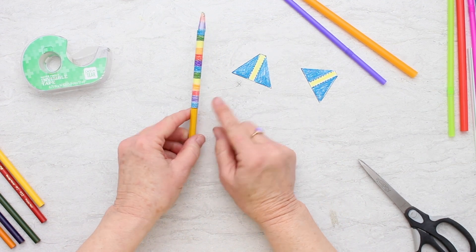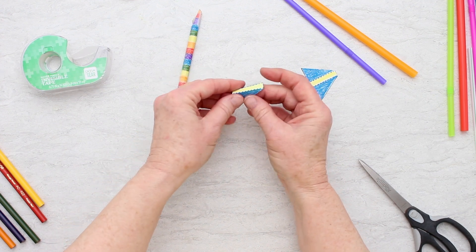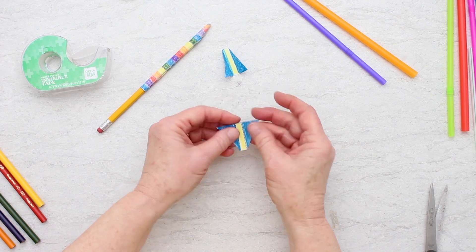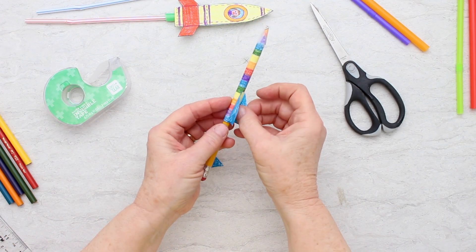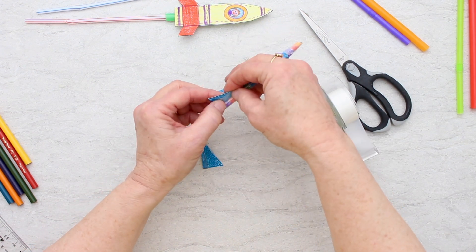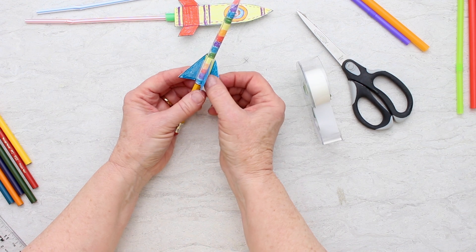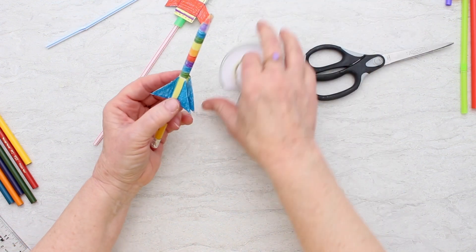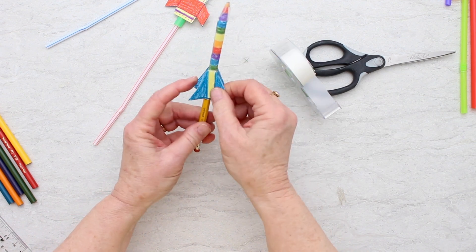Before I slip it off the pencil, I'm going to add the fins. The fins have two little dotted lines in the center — you fold on those dotted lines. I've colored them on both sides so they look about the same on each side. We're going to tape the fins with the flat piece against the bottom part of the rocket, one on one side and one on the other, which will make four fins going in a circle around the bottom. Not perfect, but they're pretty good.